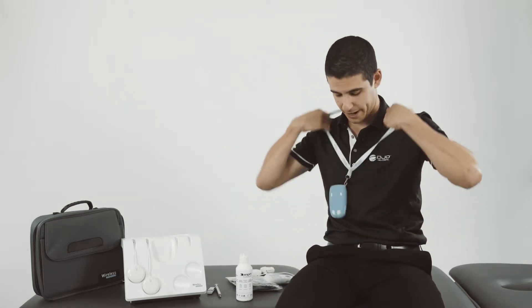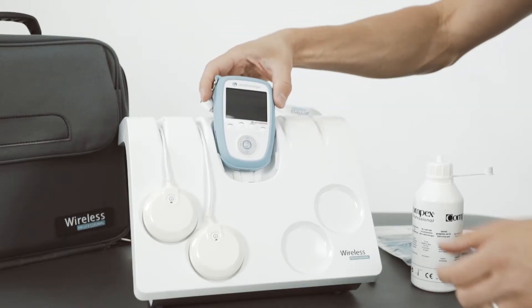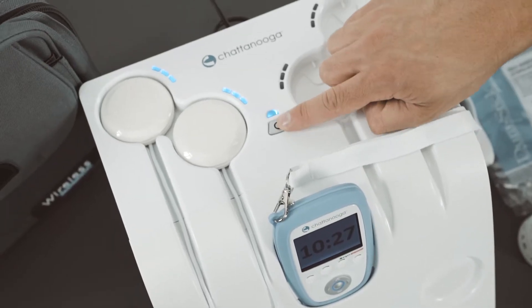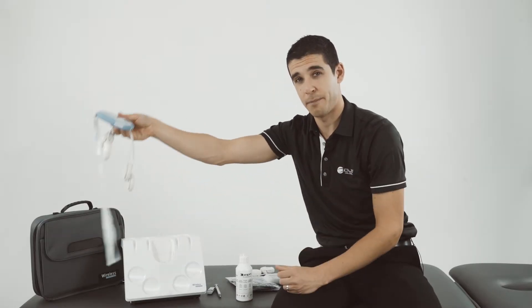If required, I can then use my blue remote, place it in the docking station, press the sync button and use the blue remote with these two modules on another patient.